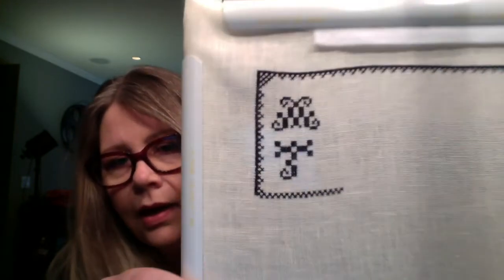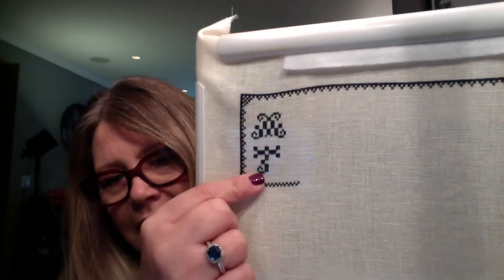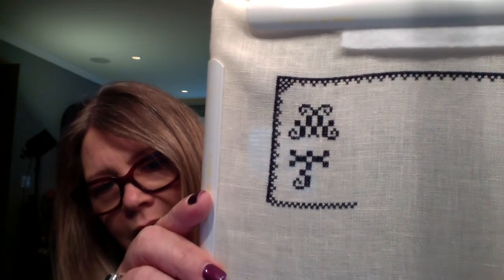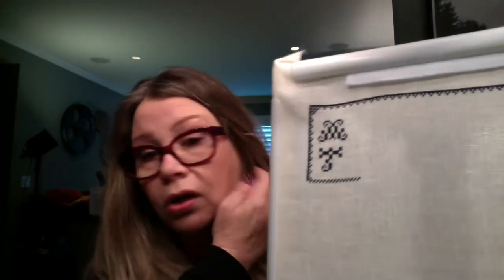I started with those colors and ordered this cream colored linen. I have it on a Q snap. I tried this two ways — I initially started it one over two and didn't like it, then started it two over two and hated it. So I ripped it out and started it again one over two, and it's okay. It's not my favorite, but I already have the linen and don't really want to start it over for a third time. So I think I'm just going to go with the 36 count and see how it goes.